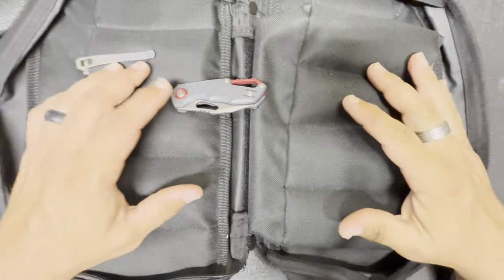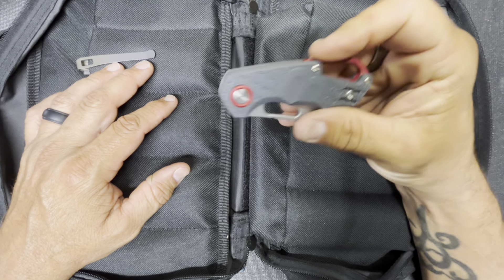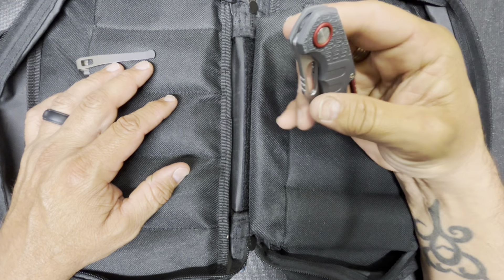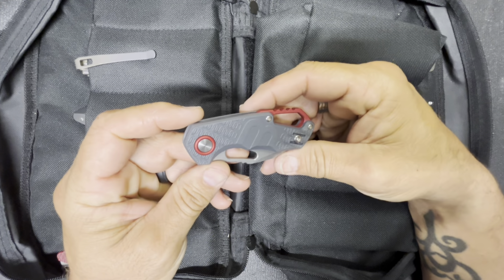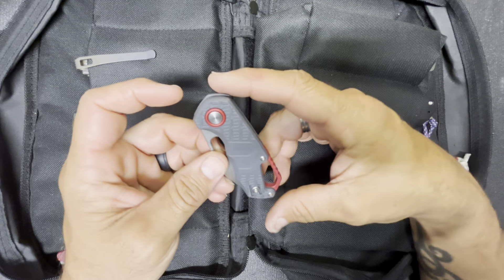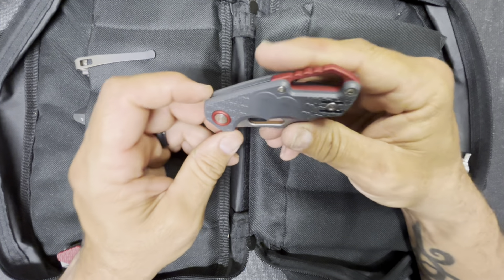I'm going to slowly start pulling knives out of the magic case and talking about them, maybe one or two at a time. I'm not going to be able to do all of them — these are just going to be quick reviews talking about these knives.